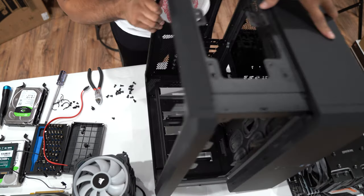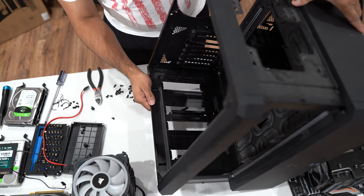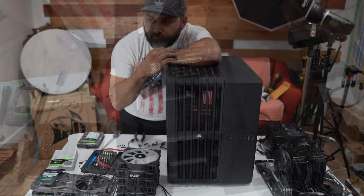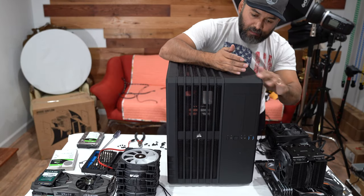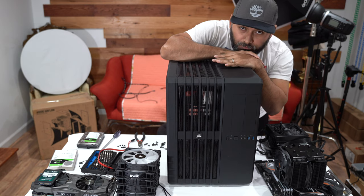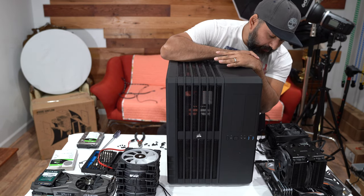There's absolutely nothing in here anymore. All right guys, that is it for this old case. It served its purpose for four years, but I think it's time to get a new case.